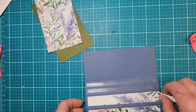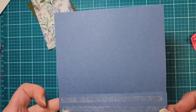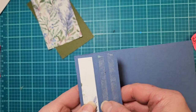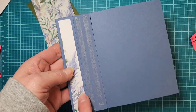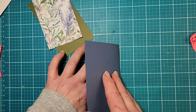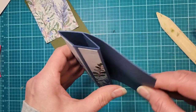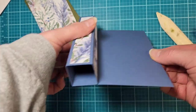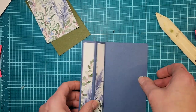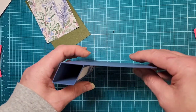Liquid glue allows you to wiggle things into place before it sets. After all three strips are glued down, they fold in together. Then peel the adhesive pieces off using a pick tool. You'll take the first DSP strip and the tape, bring the piece over, and that forms your pillar — you can see all three designer series panels. Go back with your bone folder to give it that nice crisp fold so it stands.